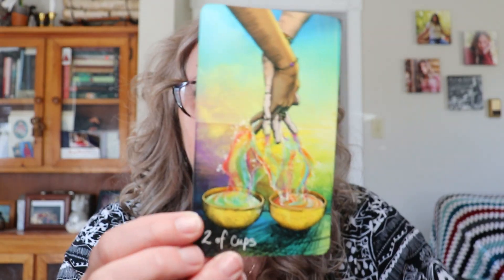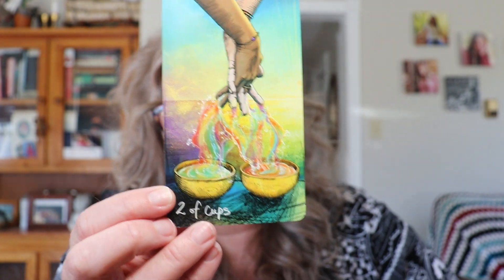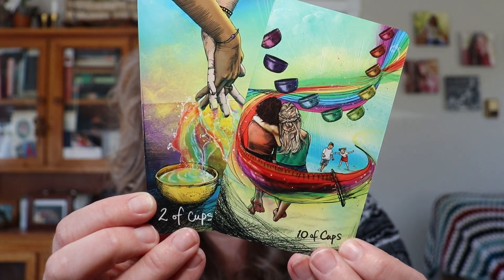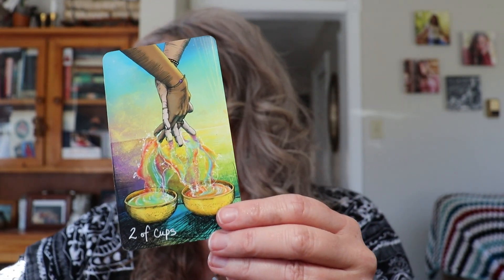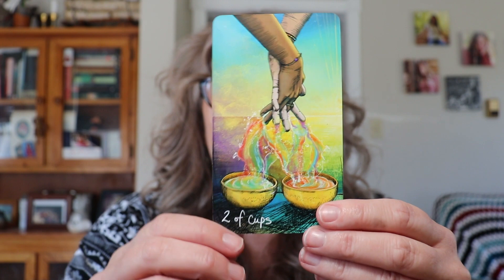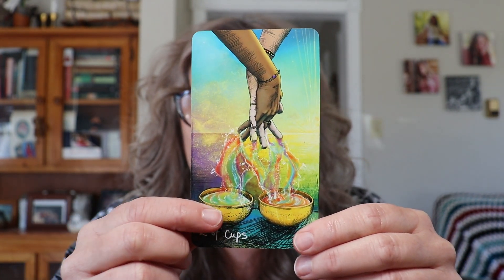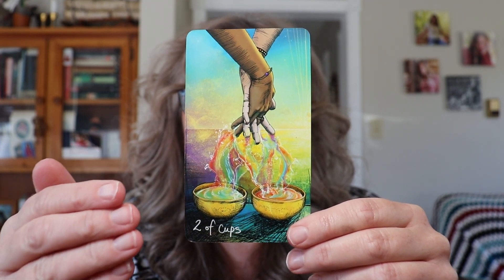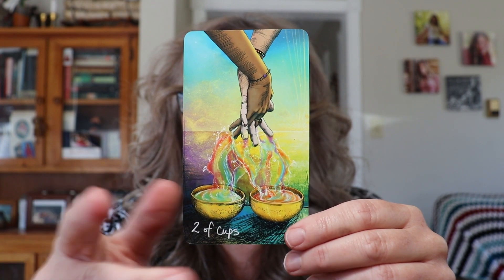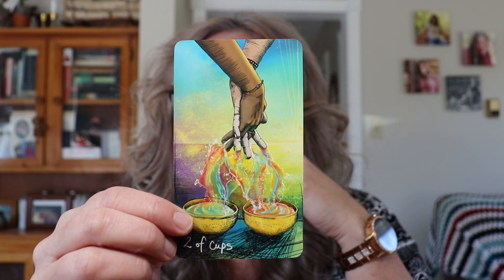The last card is the Two of Cups — another water card — and we are in full moon in Scorpio, which is water energy. Although it feels like fire, it is a water energy. Two of Cups energy is all about partnership and mutual attraction. That doesn't always mean a love connection — it can be someone you're creating projects with, someone you're in alignment with. It doesn't have to be romantic; it can be a friendship or a business connection.